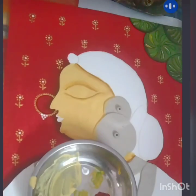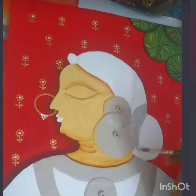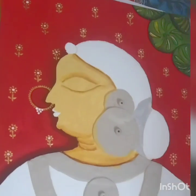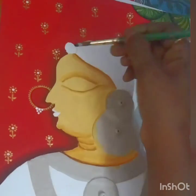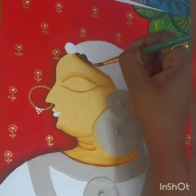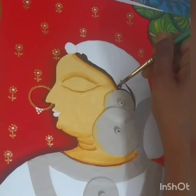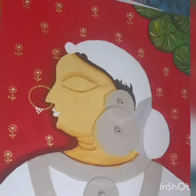Now take white color and add a pinch of black so that it turns into a gray shade, and color the gajra part just above the bun. Now merge it and color it properly. For the hair part, color with black, being careful while doing it. Color the whole hair and bun with black.